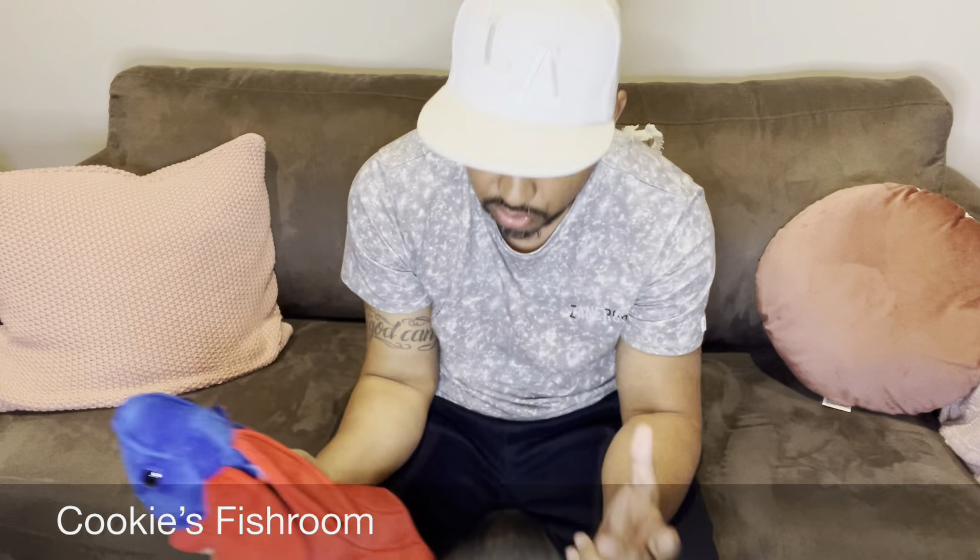Now, food. These guys cannot eat plant-based foods — steer away from anything plant-based. They are carnivores and insect eaters. Things like Daphnia, black worms, beef heart, and blood worms are appropriate. With blood worms, give them as a treat only — no more than twice a week in large amounts, because it will cause fat around their organs, issues such as dropsy, and you will lose your fish much earlier than their life expectancy.